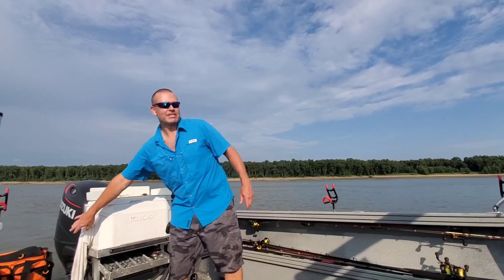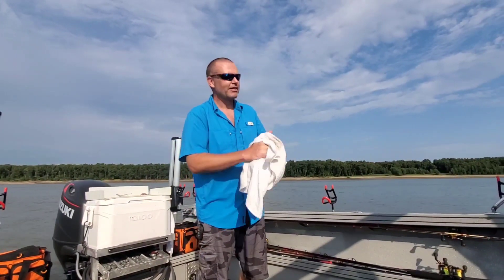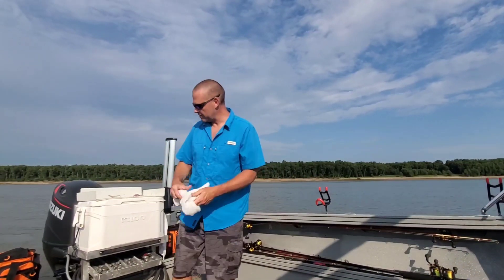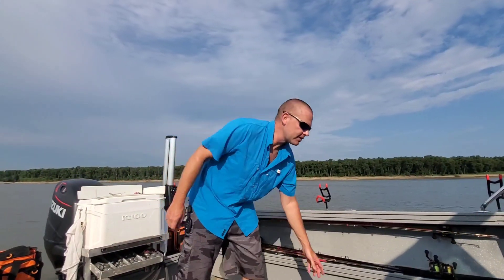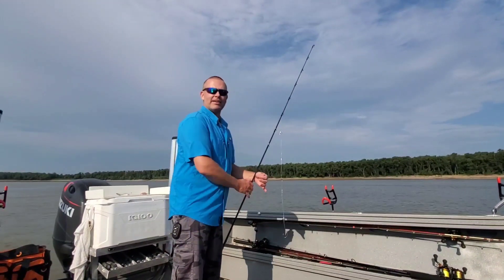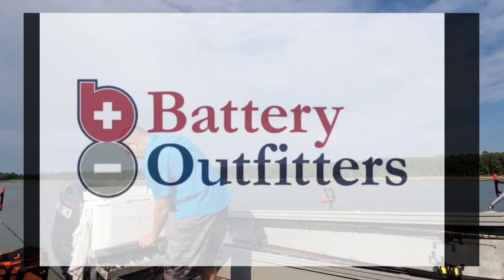Before we get too far, if it looks like I'm constantly looking around and moving quicker than usual, it's because I'm fishing in the shipping channel and I've got to watch out for traffic. I've got some downstream traffic on the way, so I don't want you guys to think I'm tweaking out — I've just got a lot to watch out for. This production is being brought to you by Battery Outfitters, with locations all over the Mid-South. They are your neighborhood battery store.